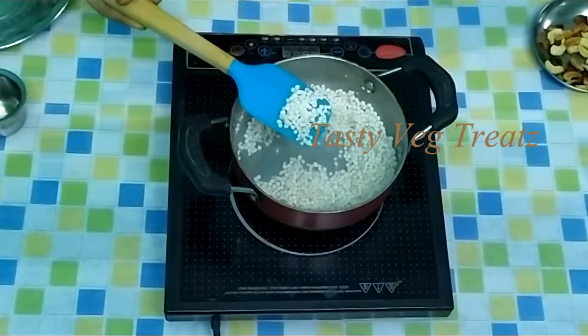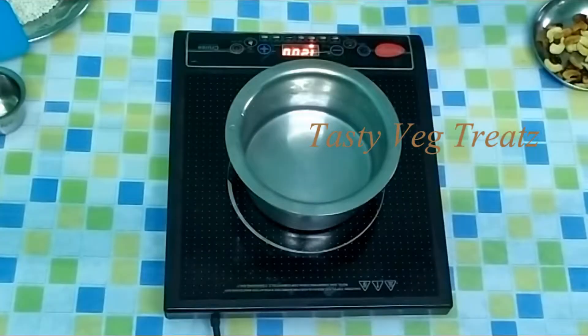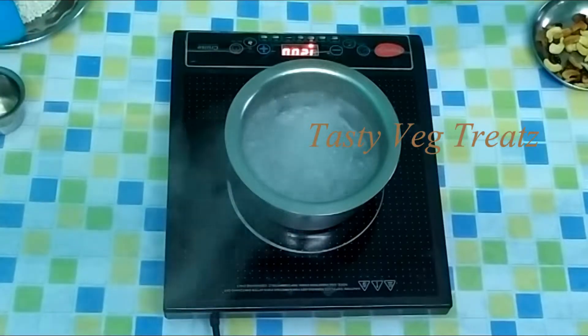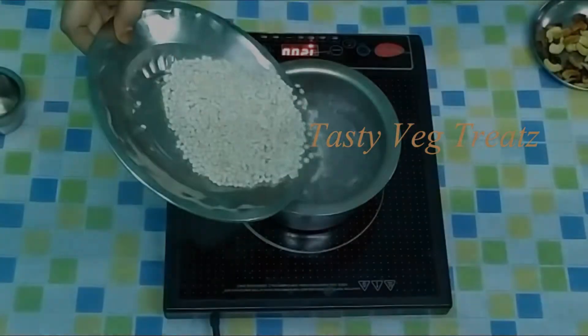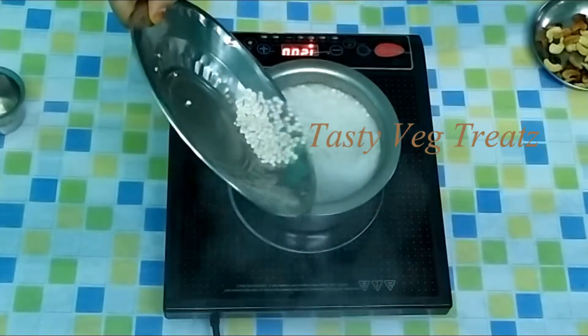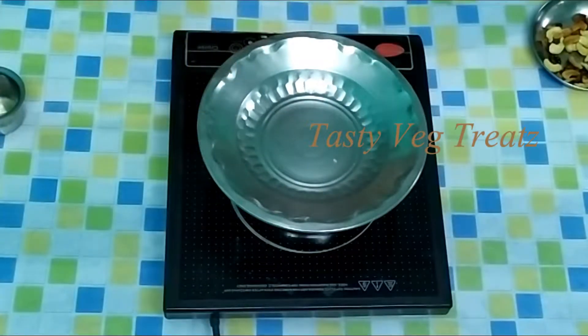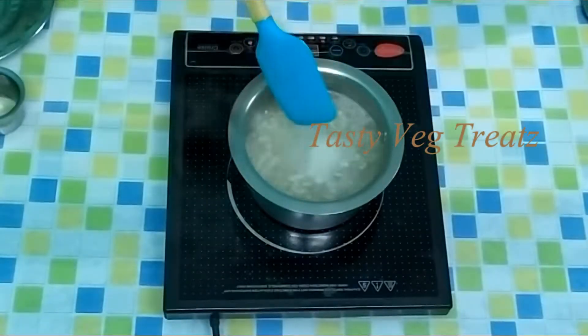Now it got roasted. In a vessel, let us boil water. At this stage I'm adding the roasted tapioca pearls to the water. Switch off the stove and let it be in this water for five minutes. After five minutes, boil and cook these tapioca pearls.